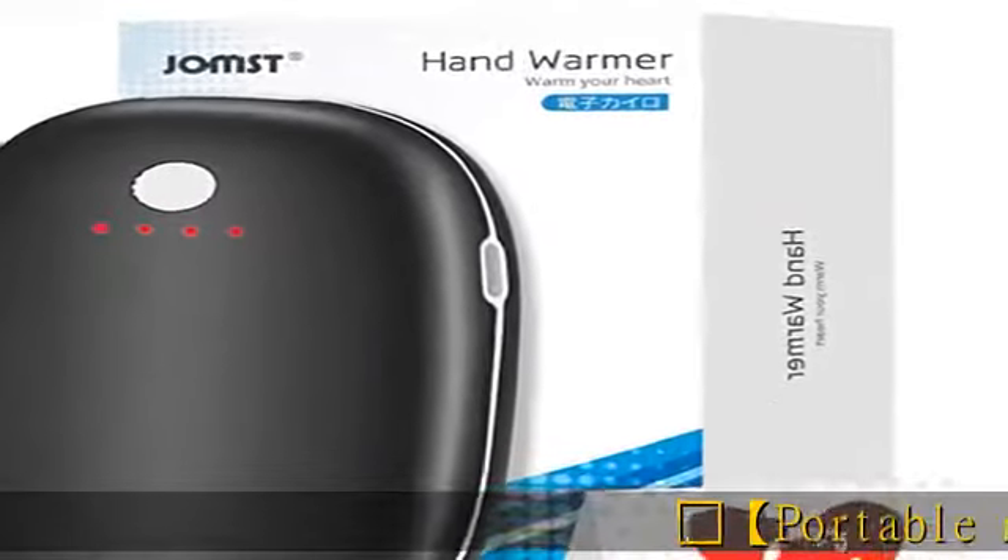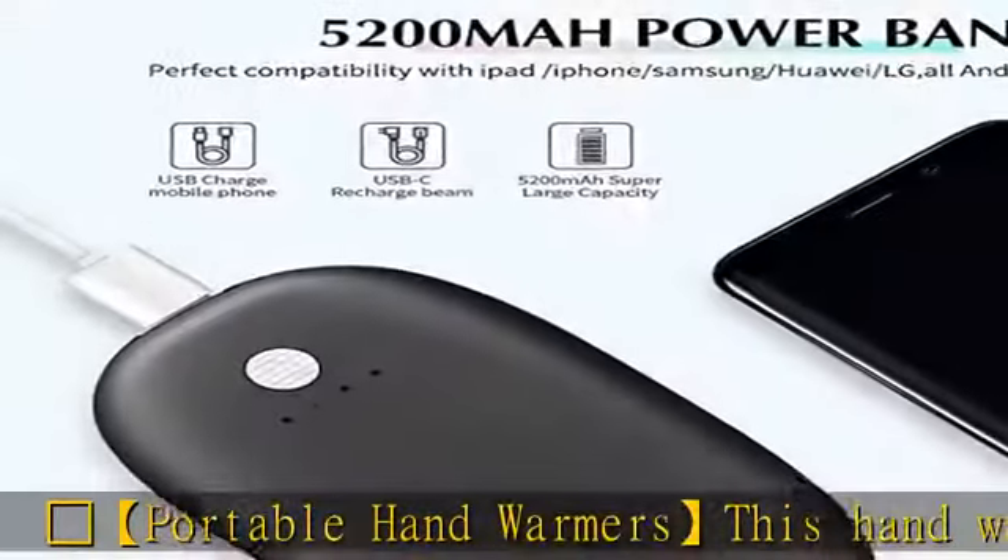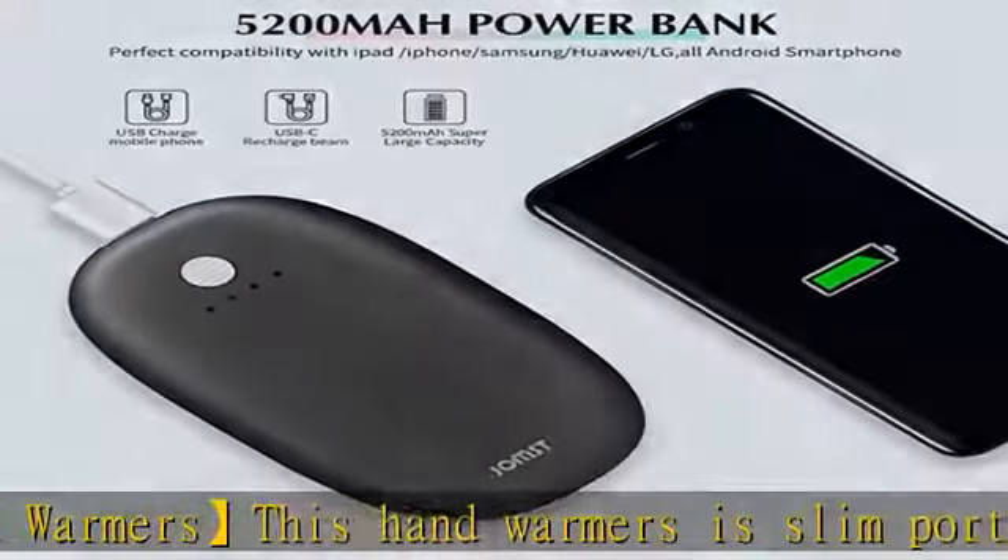Portable hand warmers. This hand warmer is slim and portable, fits adults' palms, easily held with one hand — a perfect hand warmer solution in cold weather.